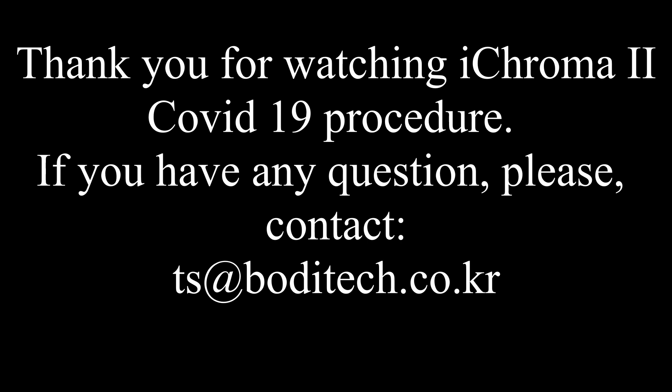Thank you for watching the iChroma 2 COVID-19 procedure. If you have any questions, please contact TS at bodytech.co.kr.